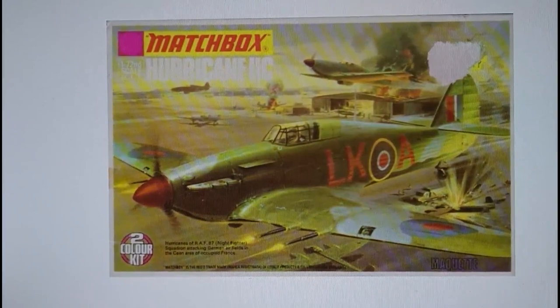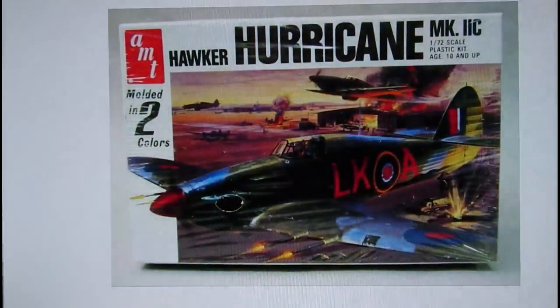1975 brought the most common Matchbox boxing — the Type 4 — with a totally different style. The purple range two-color kit stamp had the ring background denoting the color range with 'Two Color Kit' in white with a black outline creating a three-color badge logo. The word 'Maquette' — a French word meaning model — also appeared. The scale 1/72 is printed on the top in a different color, and the name is lazily shortened to 'Hurricane Mark IIC' rather than 'Hawker Hurricane Mark IIC.'